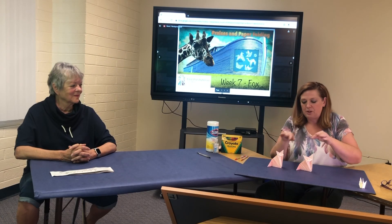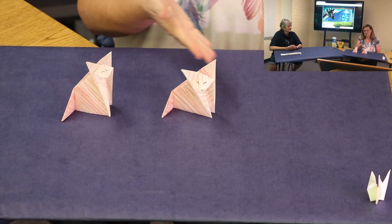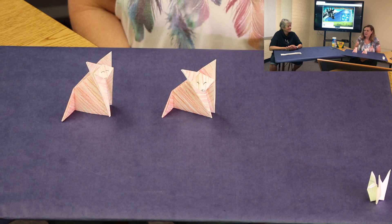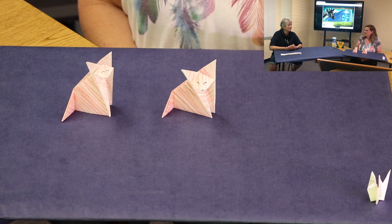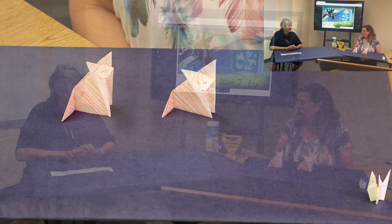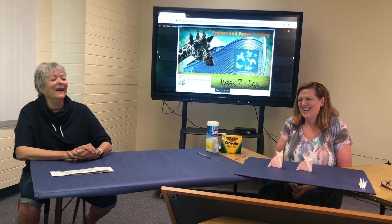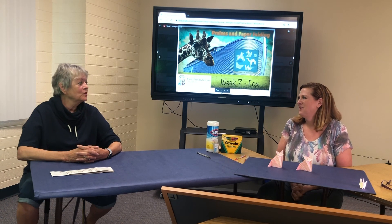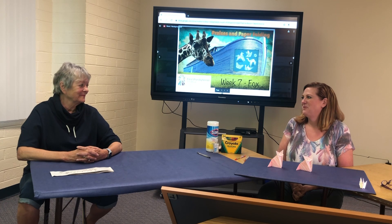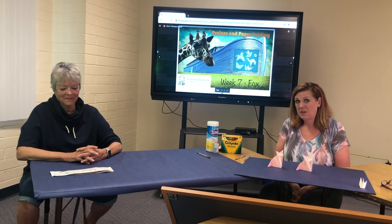Susan and I took a little time and we went ahead and put our little fox faces on. We've got Susan's and mine right here, and I think they turned out really well. I was worried I wouldn't be able to do it, but I did — it wasn't that difficult. Thank you for following along and thank you for being here. Thank you so much, and we'll see you next week with yet another animal.